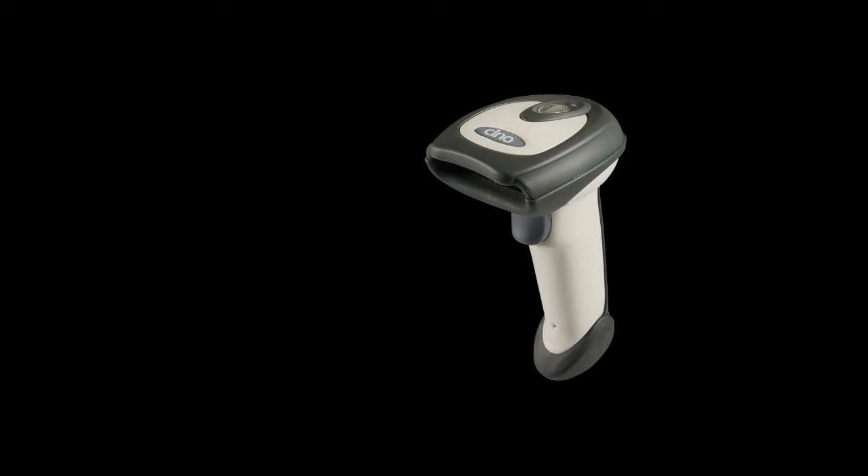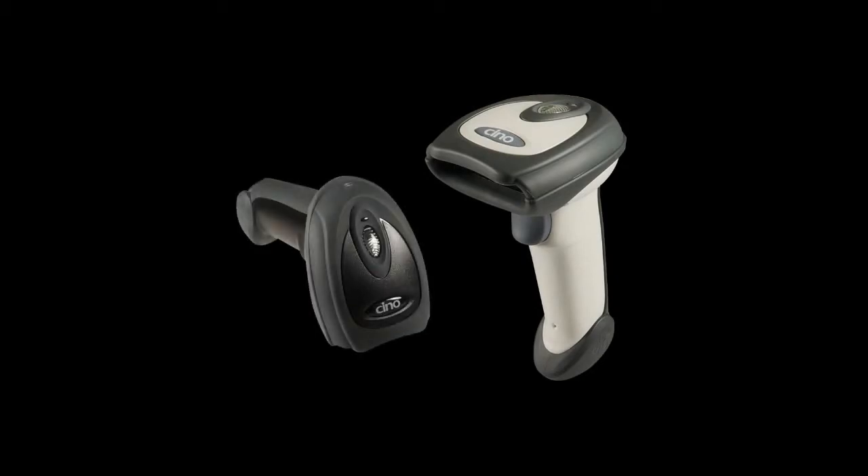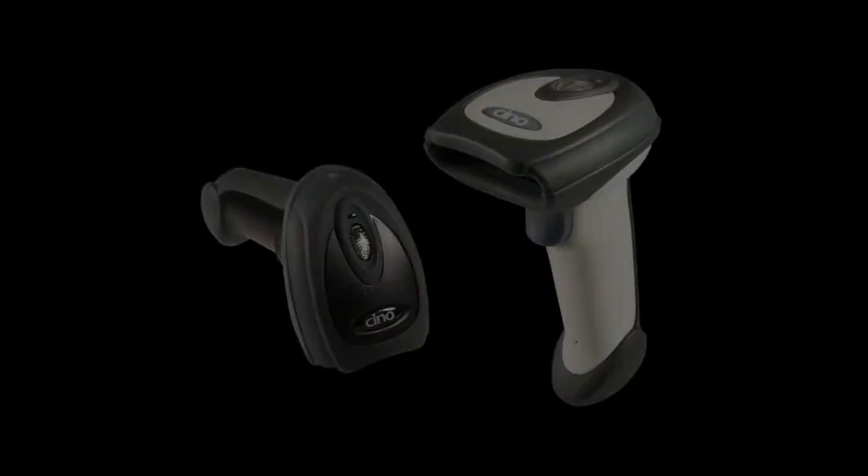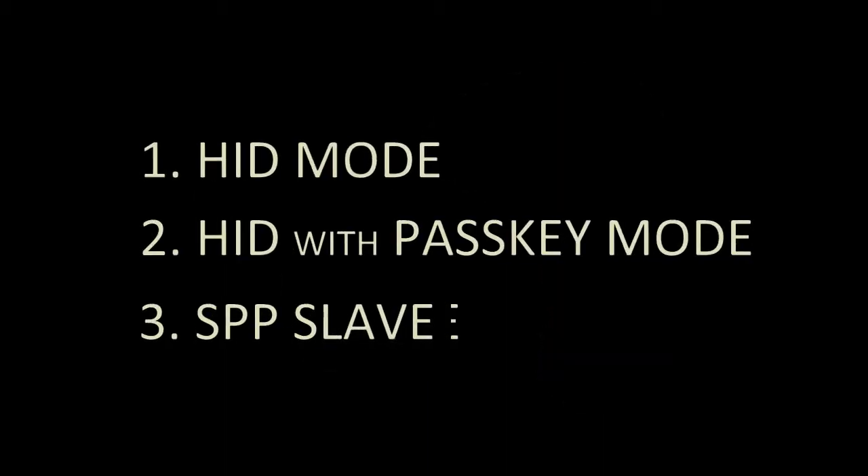This is the CINO Fuzzy Scan Bluetooth Scanner. We would like to show you how to pair this scanner with an Android device through HID Mode, HID with Passkey Mode, and SPP Slave Mode.